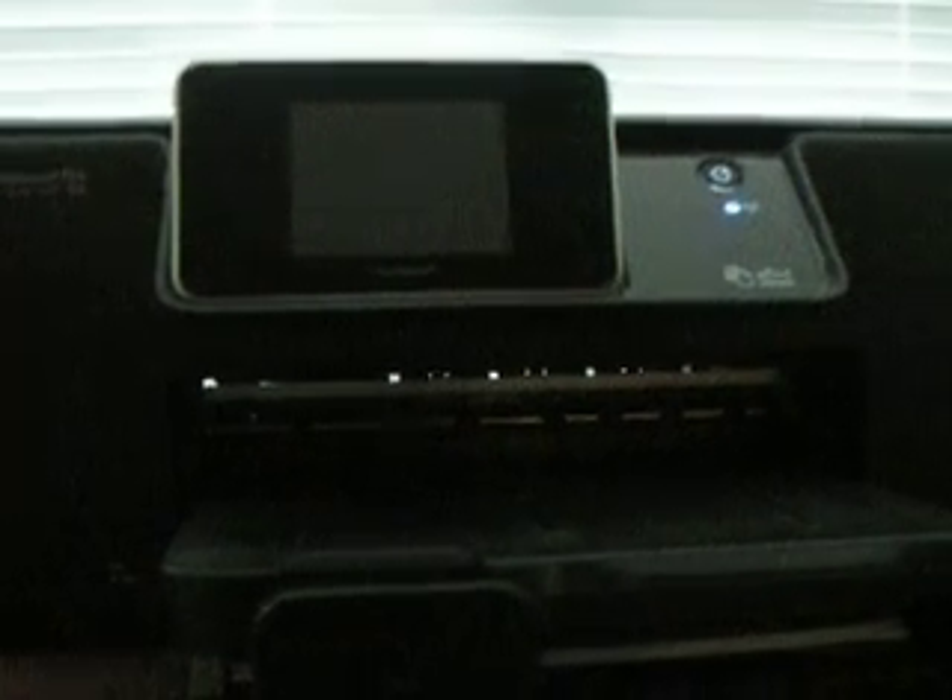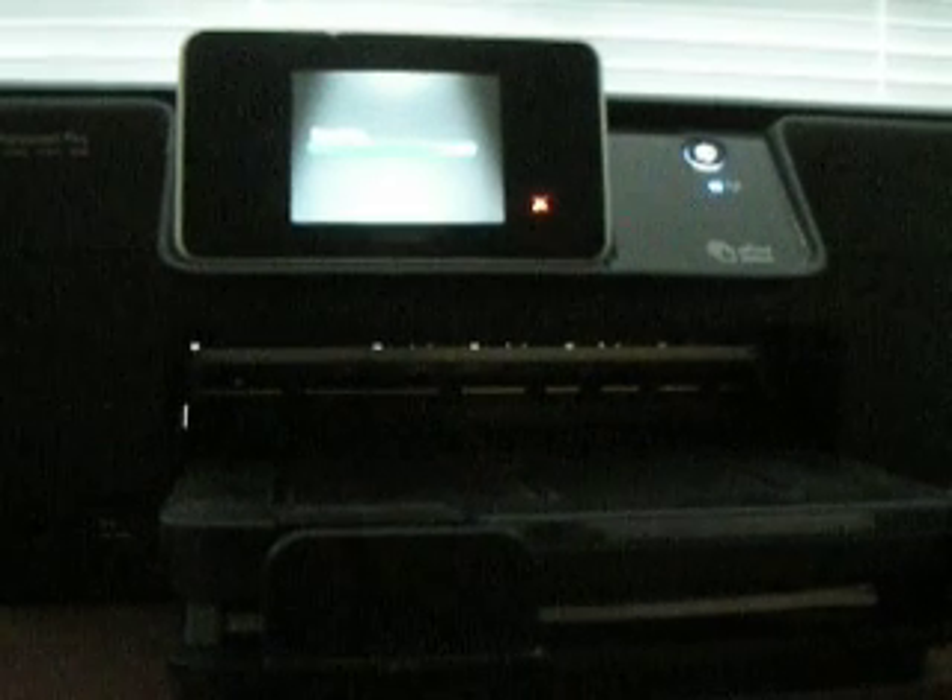There's no cables. I think I could probably hook up a USB if I really wanted to, but I just don't. And in a matter of seconds, it's printing.